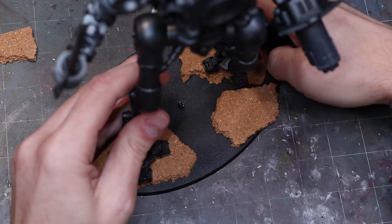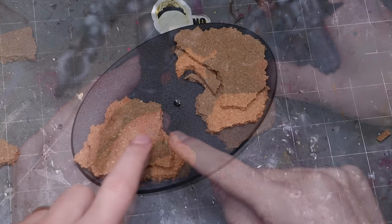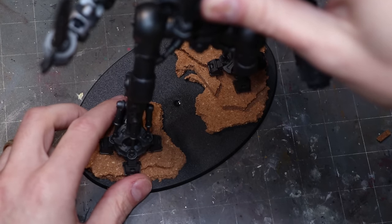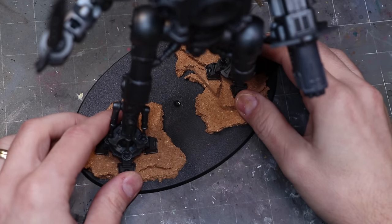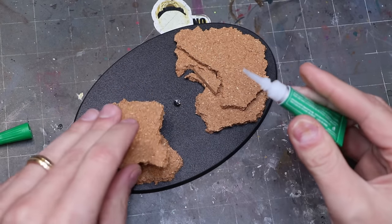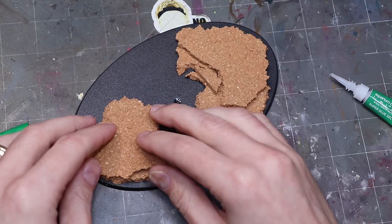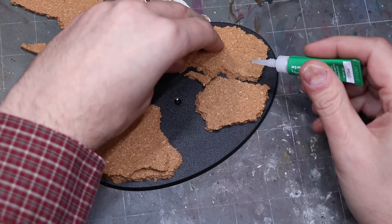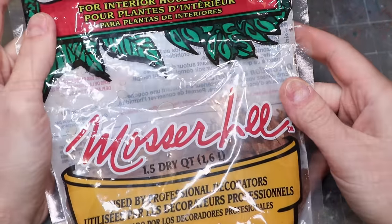I measure the cork, tear it up, set it down, and place the knight on it. This is important when building a big giant base — especially for a larger creature, monster, or robot. If that robot has feet, you need to test where they go. Constantly dry fit your model onto the base as you add elements, making sure what you're building keeps the appropriate place for the model to sit.